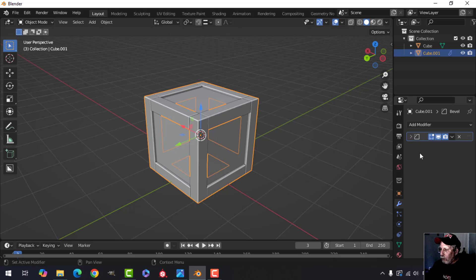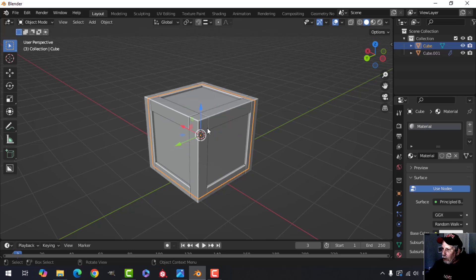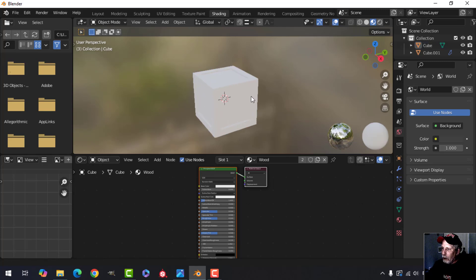Now we're going to create a material. Click on material properties, click New, double-click to rename — let's call this 'wood'. All of this is going to be wood, and I also want the inner cube to be wood, so select that and just choose the wood material. Come over to the shading tab.